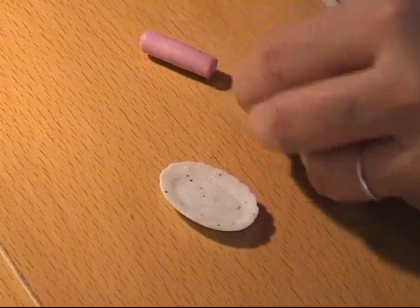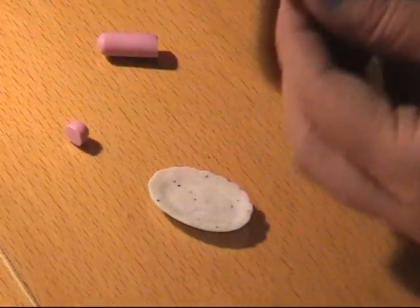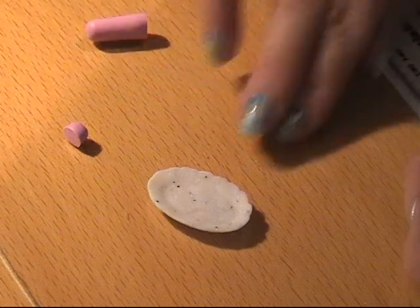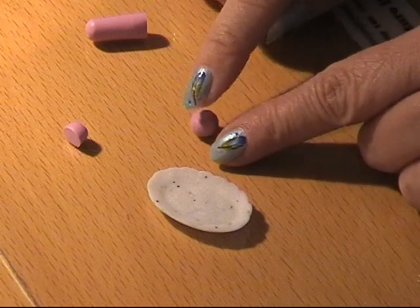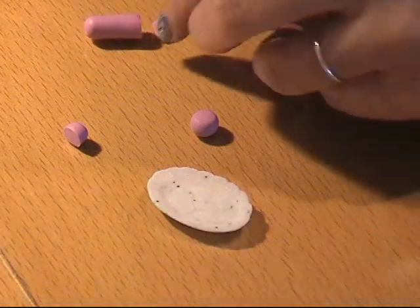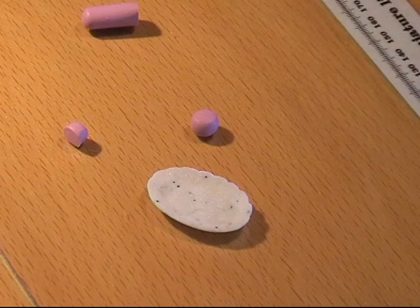I take some clay, roll a ball and squeeze it a bit. Then I'm going to make the handle — for that I take a piece and roll it.